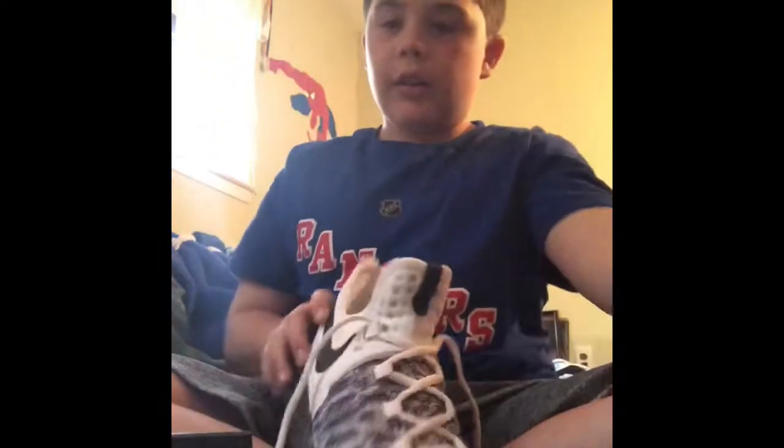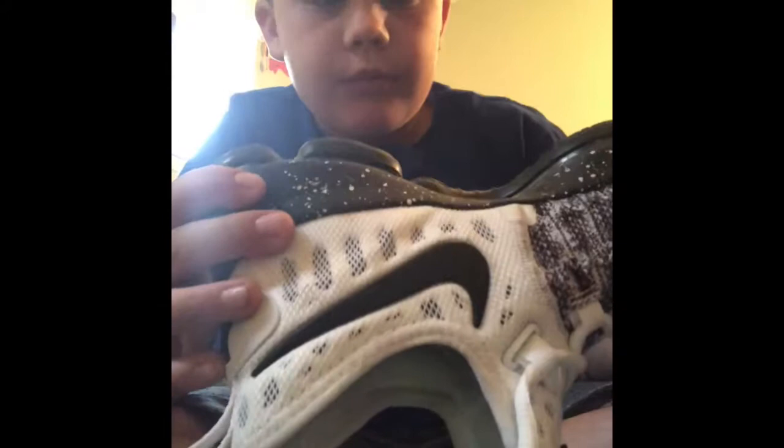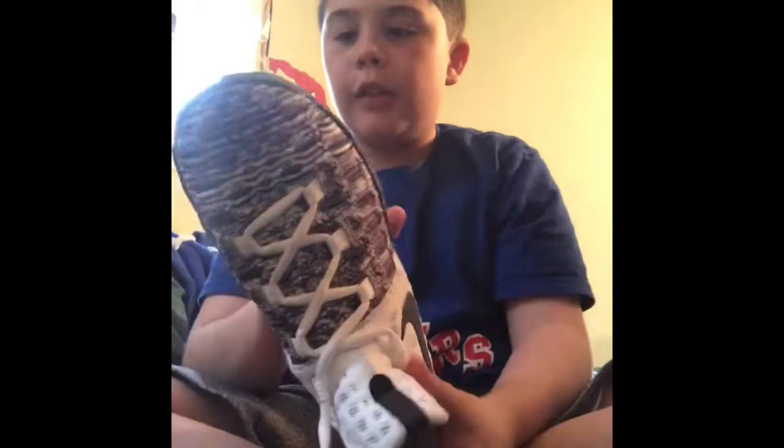I'm going to unwrap some of the tissue and take them out. Yes — cookies and cream edition! I'm going to be reviewing the cushioning on the bottom because it's really comfortable.